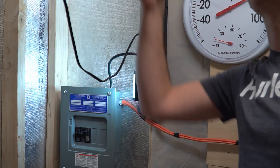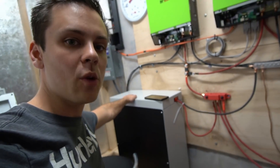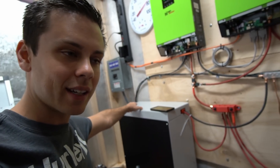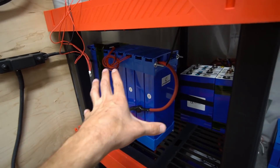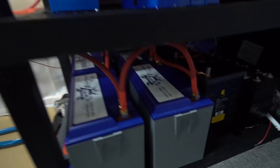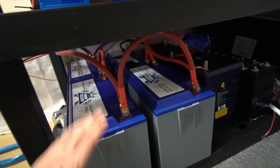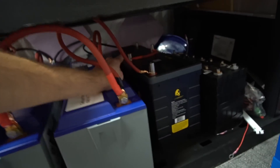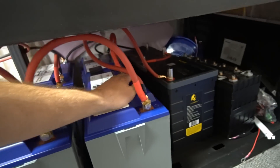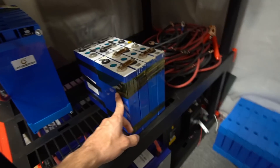Now let's talk about the battery configuration. First we have a BYD pack — this is 3.76 kilowatt hours. Then over here we have four Chin cells, which is 100 amp hours at 24 volts. Down here we have the bulk majority of the capacity: four Battleborns and two Lion Energy batteries, all connected in series and parallel for 24 volts.